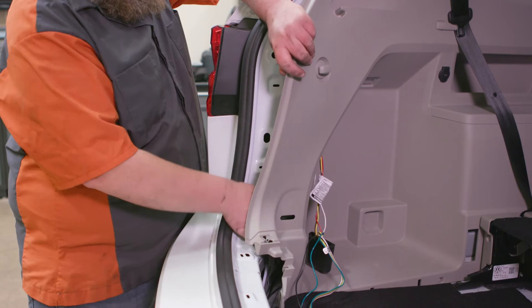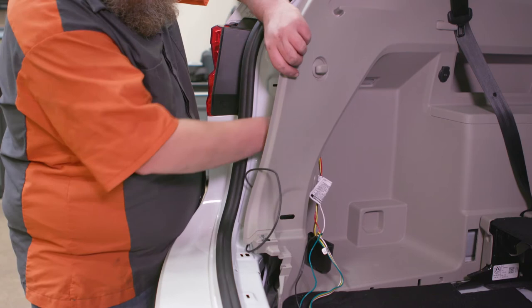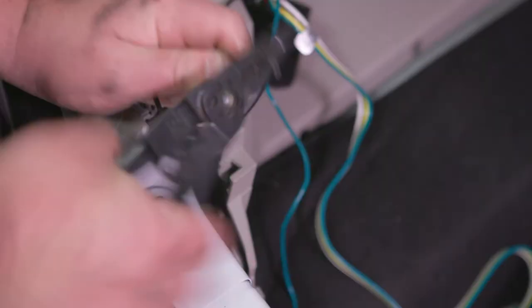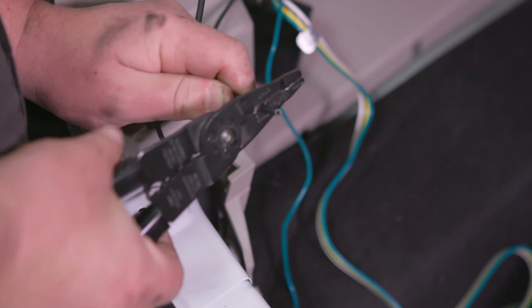Once inside the cargo area, route the power wire near the connectors and trim the excess of the wire and strip the remaining edge. Using the supplied butt connector, connect the black power wire to the black wire of the converter box.